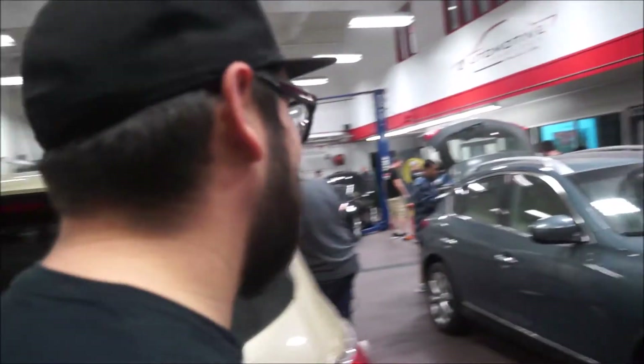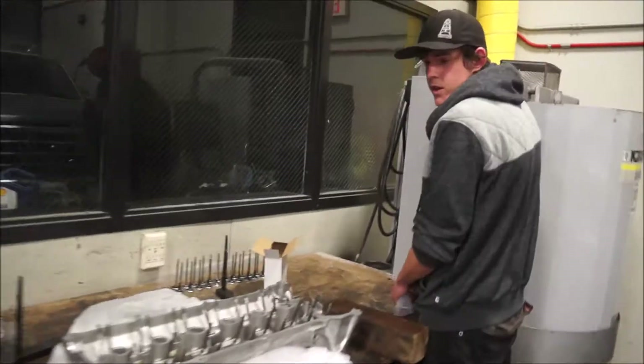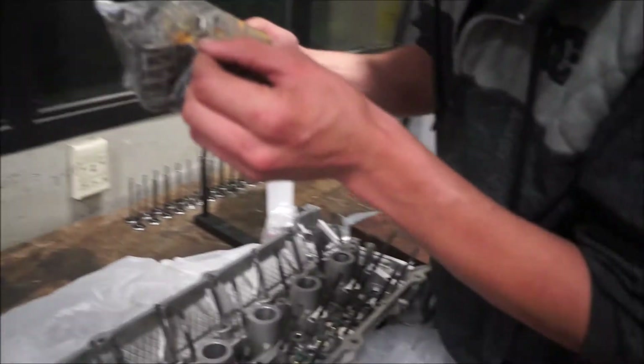Go get the valve springs and everything. We need those, and then there are little washers that go in here that we need to get two of.